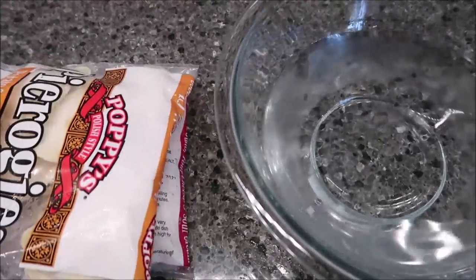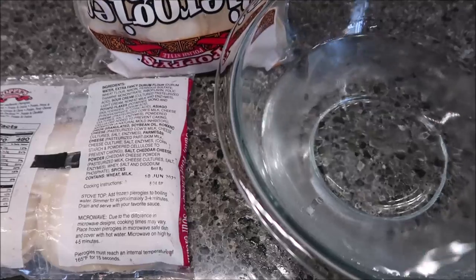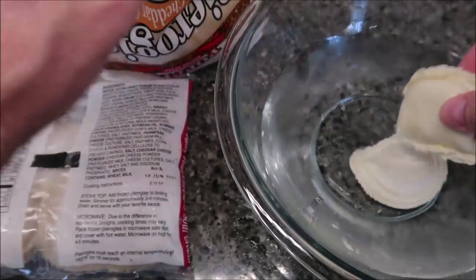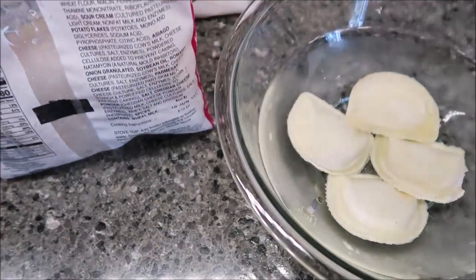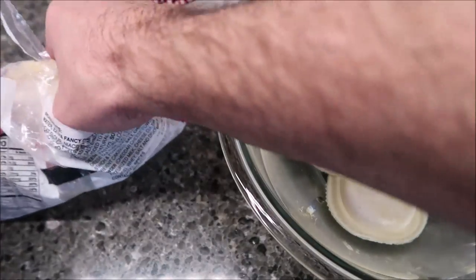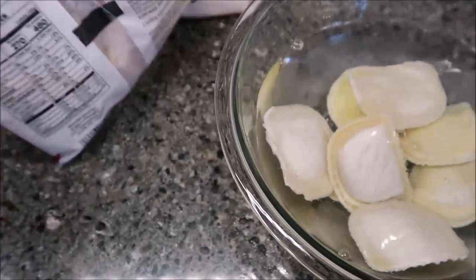I've just got a bowl with water in it. Since these don't look any different from each other, I'm going to put four of each one in here and just have to figure out which is which when I try them. Let me get a pair of scissors and get started.